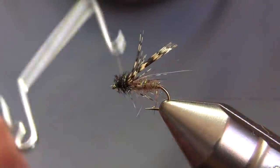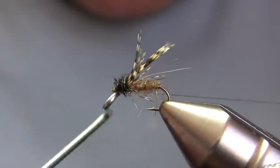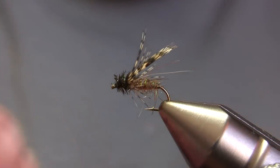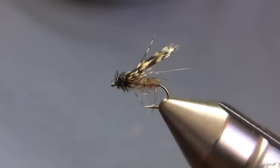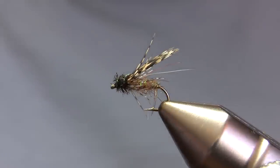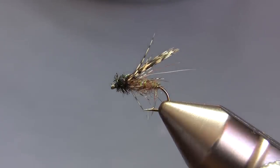The last step is to whip finish. And there's a completed, basic partridge caddis emerger. As always, thanks for watching — if you have any questions or comments, or flies you'd like to see me tie, feel free to contact us. Thanks.